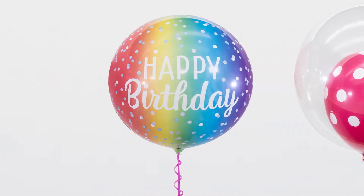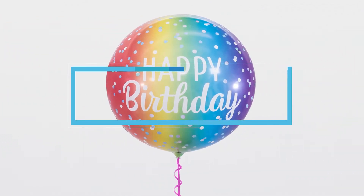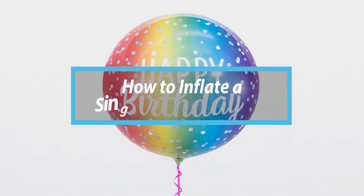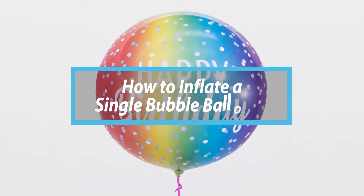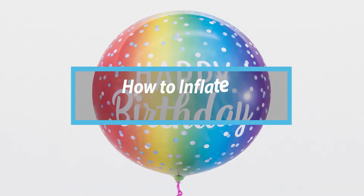The Qualitex Bubble Balloon is a unique product exclusive to Qualitex. Made with durable plastic, it is spherical in shape, has a long float time when inflated with helium, and comes in a wide range of designs to match any theme.